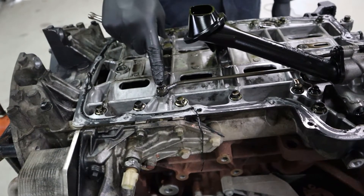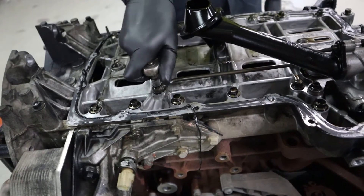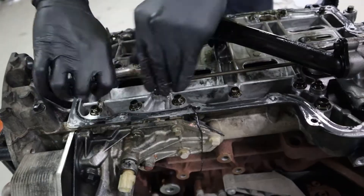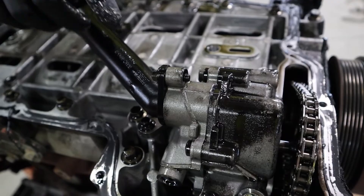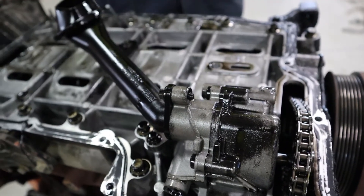Remove the eight mil bolts for the oil pump oil feed, then remove the oil feed line. Next, remove the two eight mil bolts for the oil pump pickup.